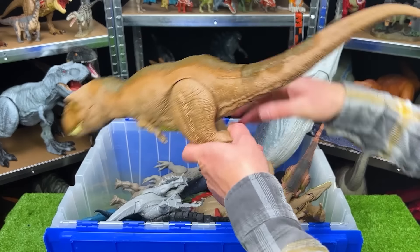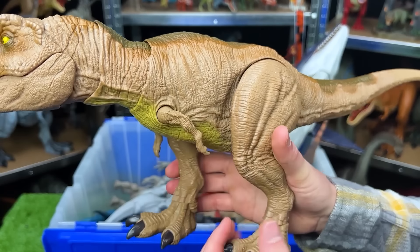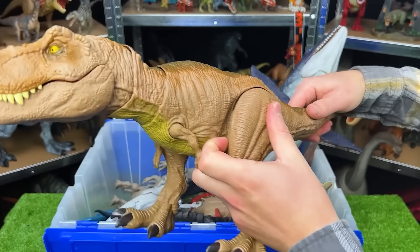This is another ginormous T-Rex, and this T-Rex is pretty adjustable as well. You can move the arms up and down. You can adjust the leg position, and instead of moving the neck and face up here, you actually can control it with the tail by swiveling it.